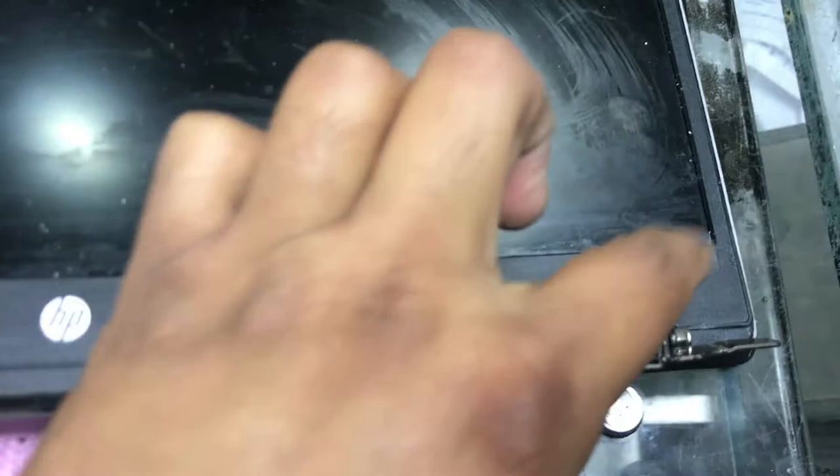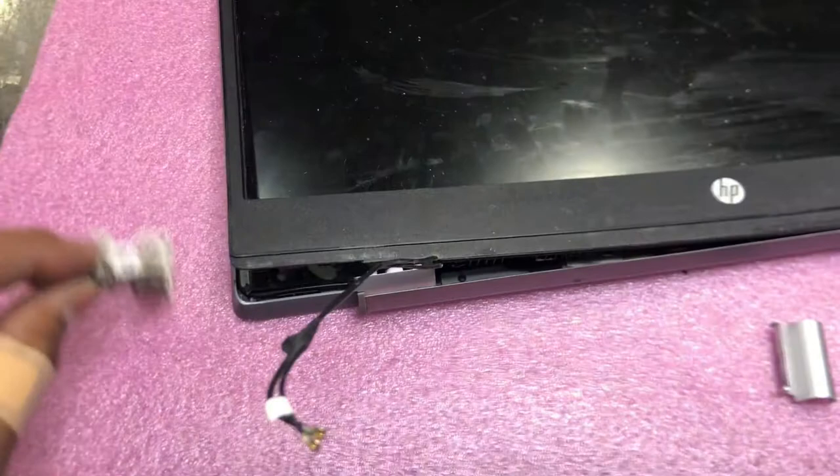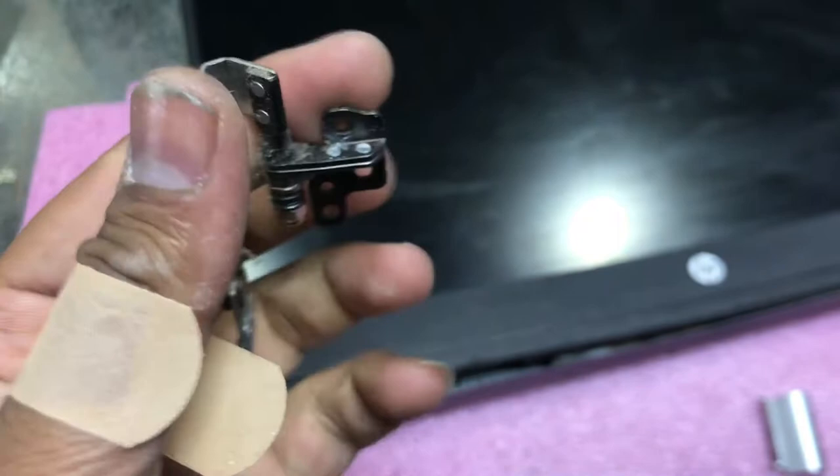Now I have to remove this front panel from the screen. Let me move it slowly — this is very sensitive and very thin plastic, so if you try too hard it can break. I just found out that the right side was fixed already — there is some epoxy steel inside. So I will just remove this broken part. It's a little hard, that's why it broke.